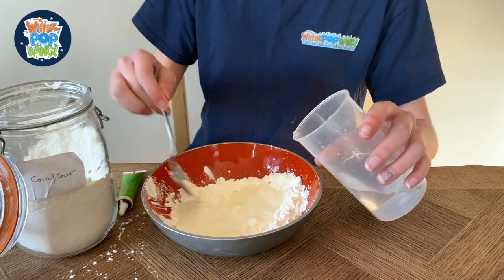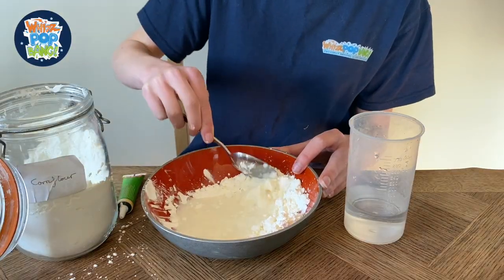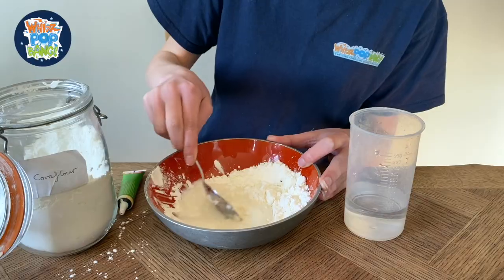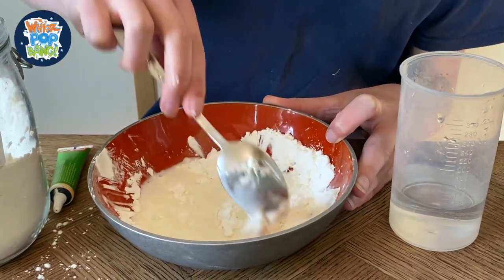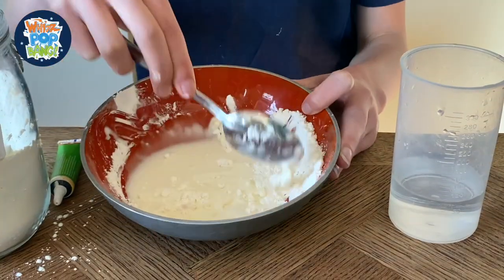You can feel it starting to become a bit more resistant to your spoon, so when you're moving through the liquidy part, move a bit more slowly. Try to get all the corn flour mixed in before you add more water, in case you put too much in.